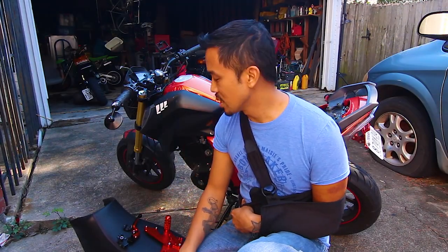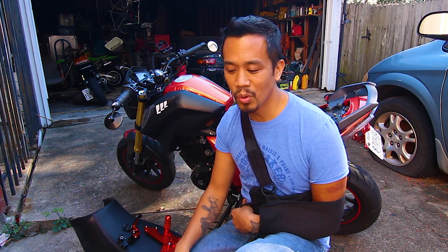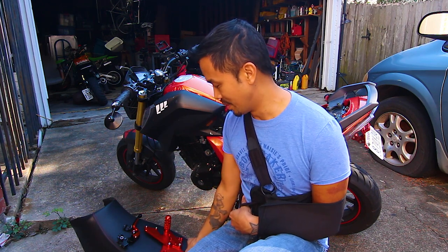Hey riders, this is Caesar with Small Engine Velocity and I am back with just a little quick video of some parts replacements that I got from LaFon.